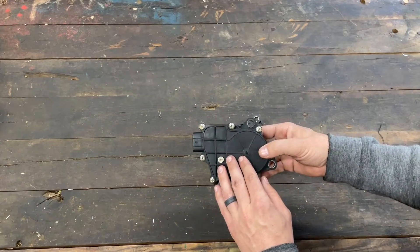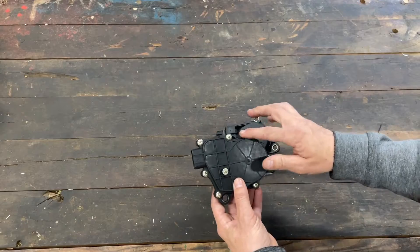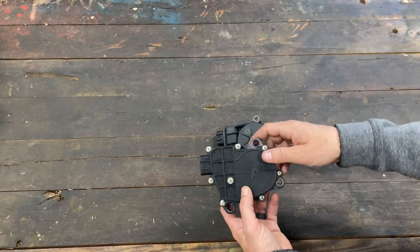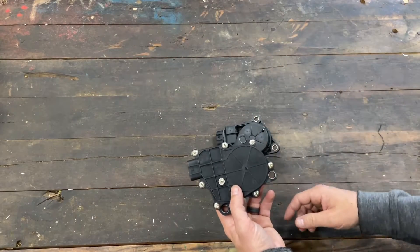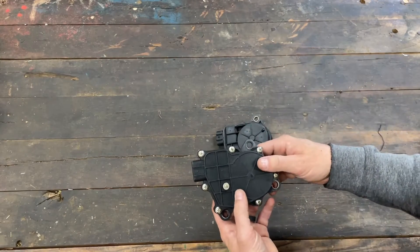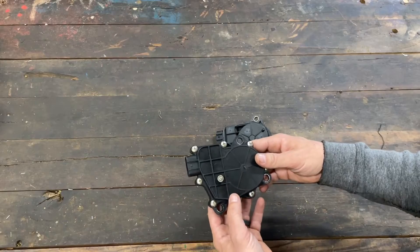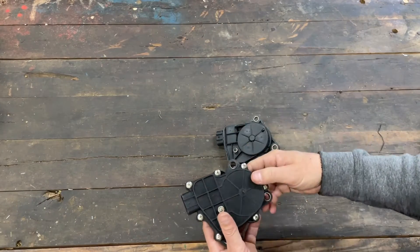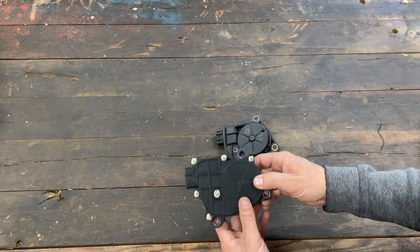If this new servo ever goes out on you, you can see there are screws here — you can open it up and get a little motor from us to replace it. If you buy the servo from us, we offer a warranty on it; if it goes out, we'll give you a motor to replace it. Other than that, there's no difference electrically or anything like that — they work just the same.